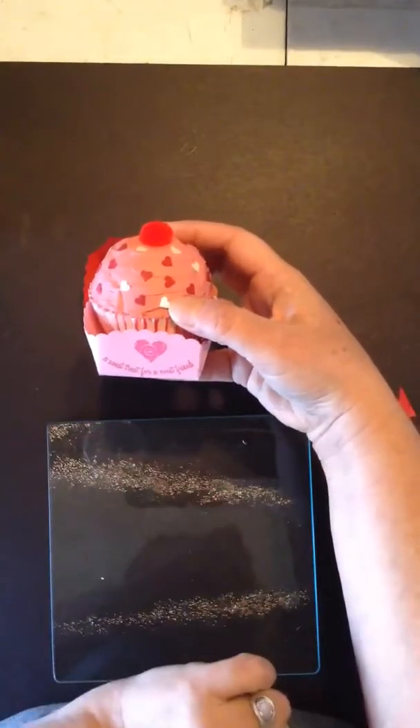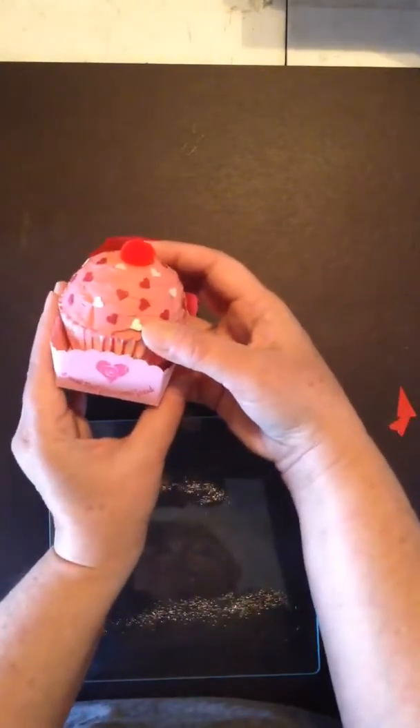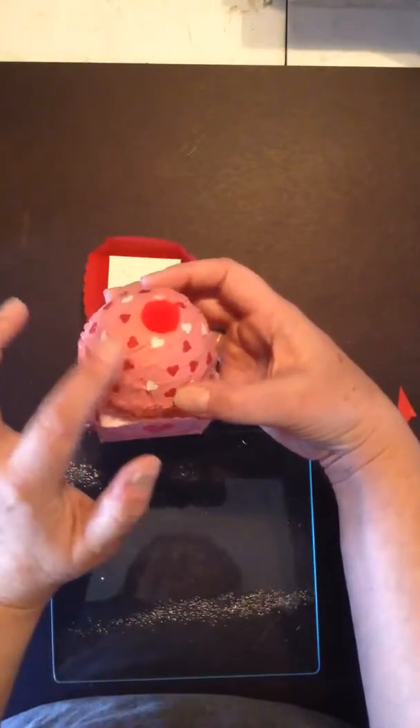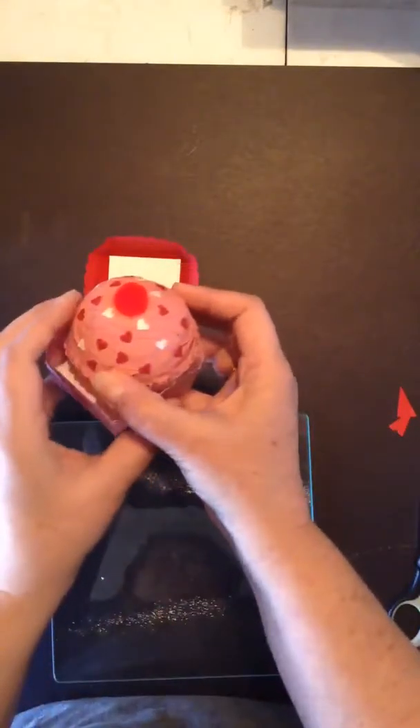I do have little stamps that match the curve of the Candy Box topper die — those will be under the same category. And I did use the little confetti hearts out of the die.